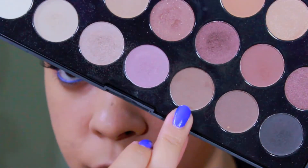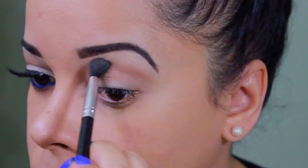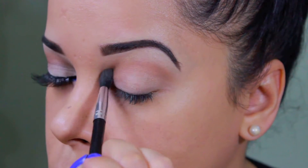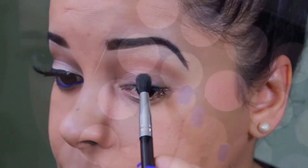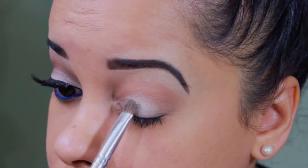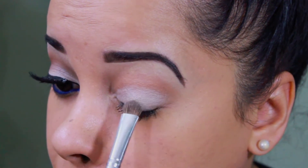We're going to start off with a transition color — I'm using this dark color from the BH Cosmetics neutral eye palette and I'm going to be applying this color in my crease area. Then I'm adding this lighter color all over my lid area and went all the way towards the crease.